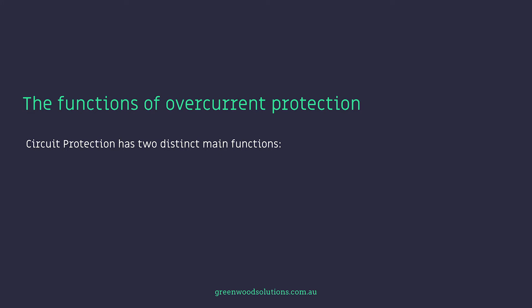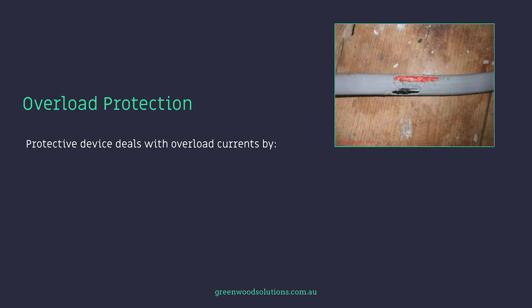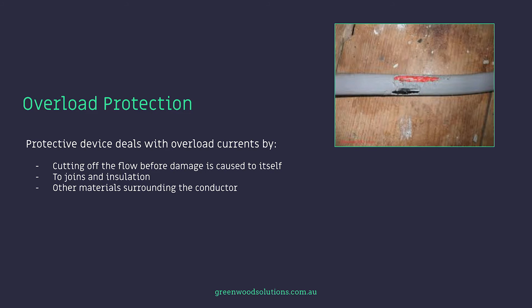Circuit protection has two distinct main functions: protect wiring against overheating and breakdown, and interrupt supply quickly to limit the value of energy available in the case of a short circuit. The third point is discrimination, and this happens when protective devices are in series. The protective device deals with overload currents by cutting off the flow before damage is caused to itself, to joints, the insulation of the cable, and other materials surrounding the conductor.